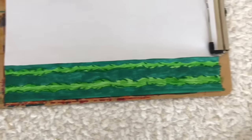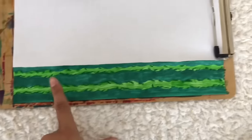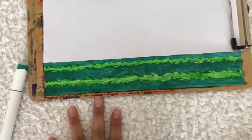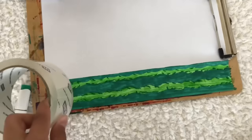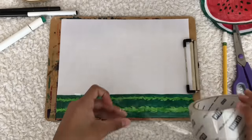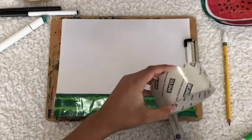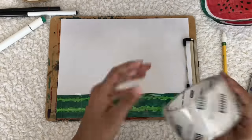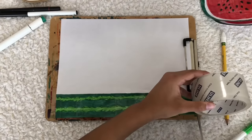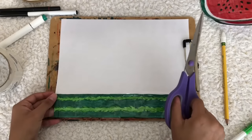This is how the side looks. It turned out a little rough because of the lines I did — I thought it would look more detailed, but it's fine. Now the next step is to get your tape again, laminate it, and just cut it out.